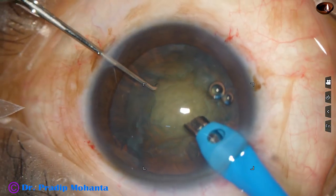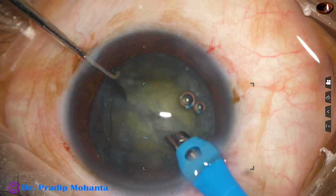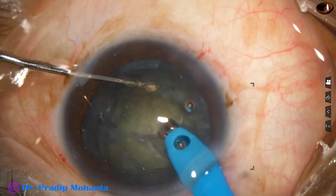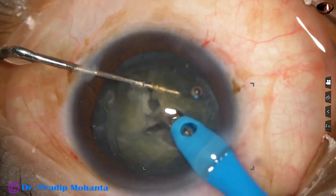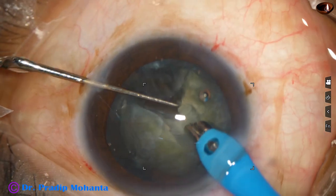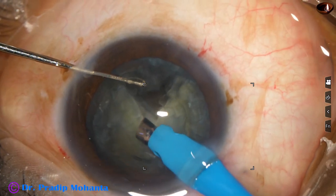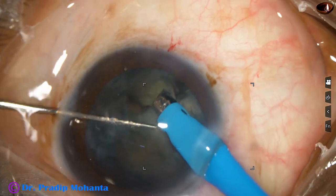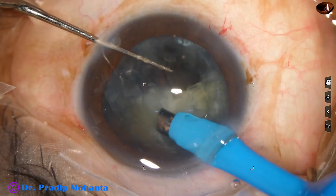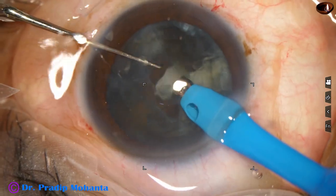I have introduced the phaco needle and I am trying direct chop. I have never used a chopper from 4 o'clock, but in this case I am using it because the dehiscence area is right at 2 o'clock. I did not have much problem using the chopper through the 4 o'clock stab wound.